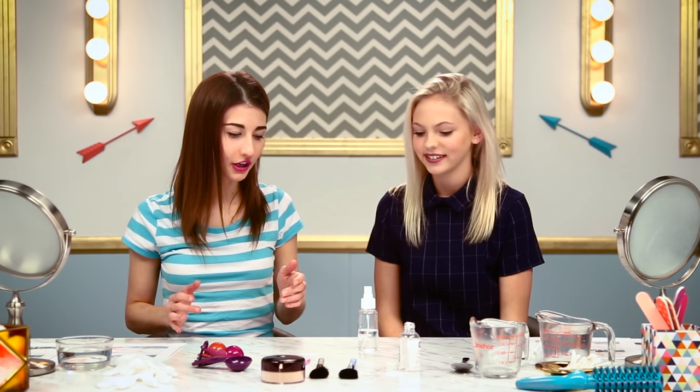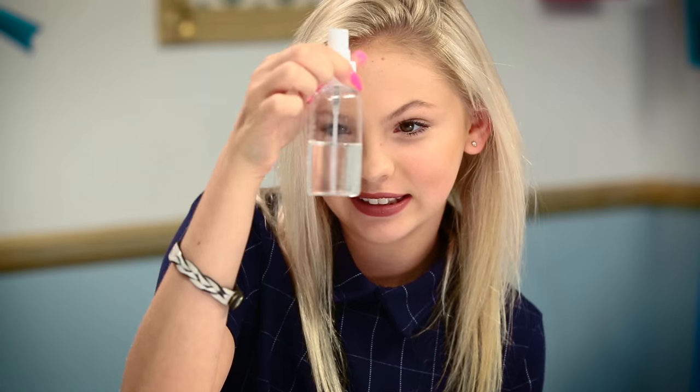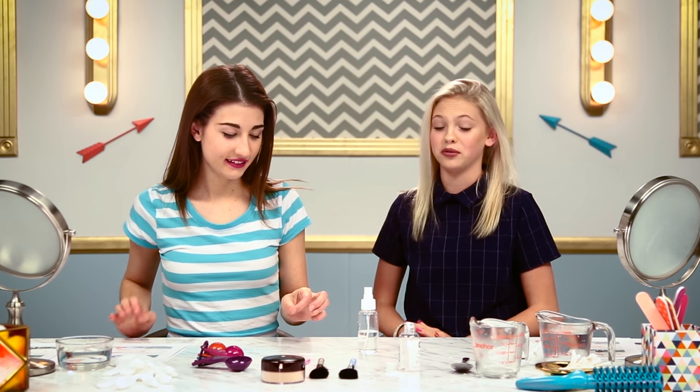It kind of looks like just water, but then if you look really close, there's some weird separation. Is it cloudy? Cloudy water — like that gross water when you're making ramen noodles. It feels weird. I touched a little bit on my hands. That feels really weird.